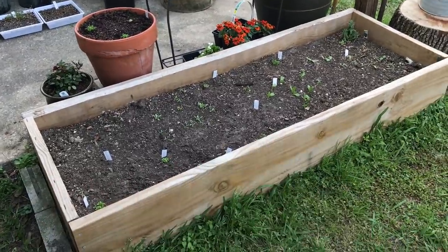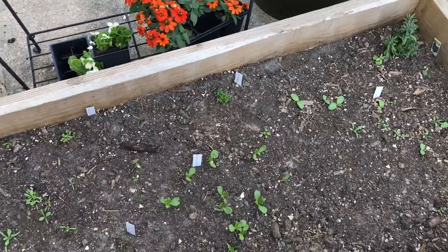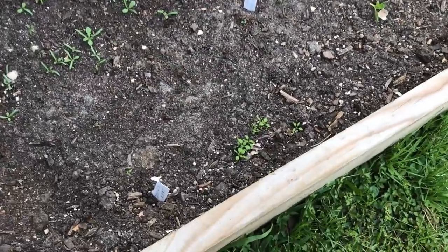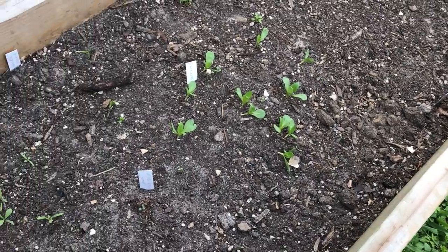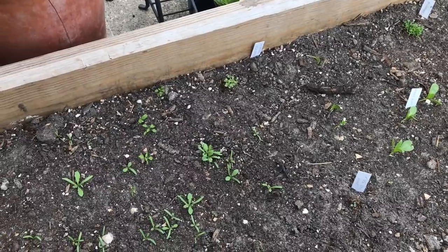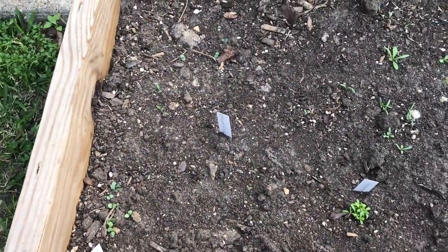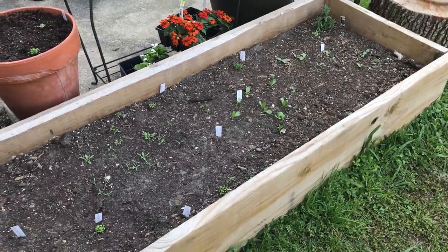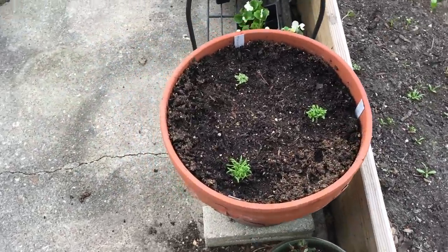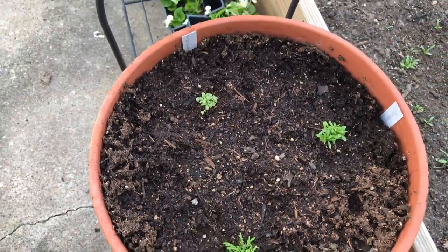We have our raised bed filled with herbs and stuff is coming up, though it's been a little bit slow. Some of what is in there — like that one right there — that's chickweed. I'm not sure what St. John's wort looks like when it comes up; I think that's chickweed and St. John's wort did not come up. But we've got some safflower, some chamomile, some toothache plant, and various other things. We're going to fill this up with herbs, flowers, and pollinator attractors. I also plugged in some herbs in this old pot — chamomile, yarrow, and toothache plant. We'll have to thin that out once they get going.